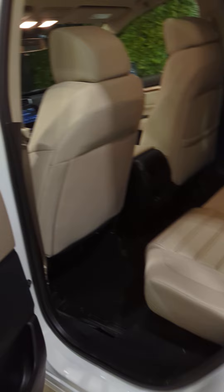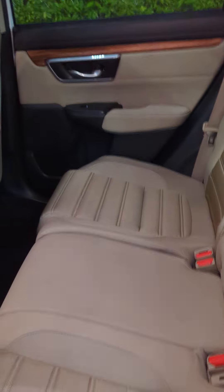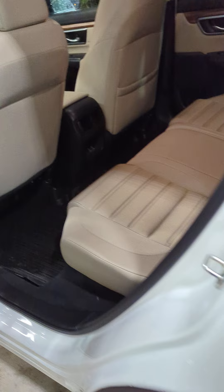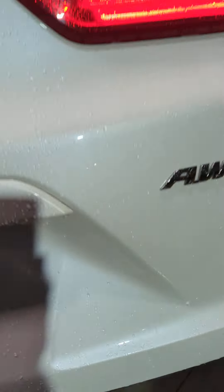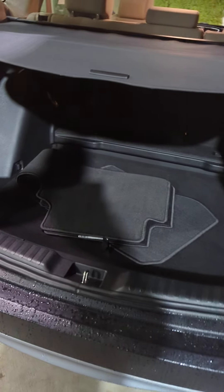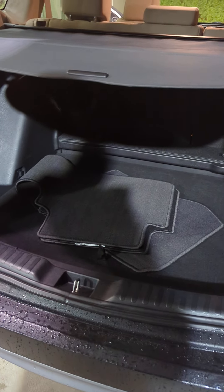Power driver seat. In the back, I don't see any stains to point out — that looks pretty good. It's got the rubber floor mats there, and it looks like it still has the carpeted floor mats as well. And then you've got a rear cargo cover. This all looks really nice and clean back here.